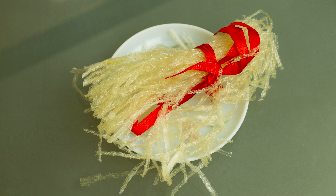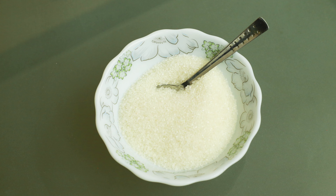The ingredients are: milk, china grass, condensed milk, sugar, and cashew nut. I'm also going to garnish it with some kiwi.